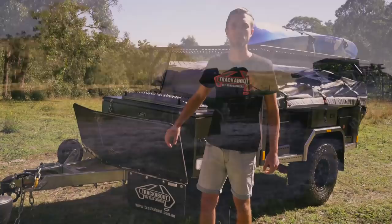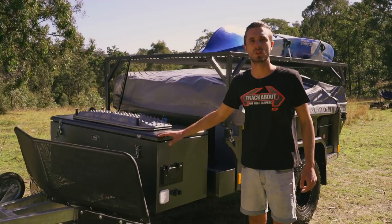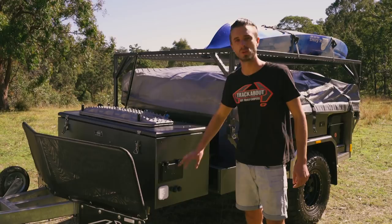The mud flaps hanging off the stone guard protect the undercarriage of the actual trailer. Moving back towards the powder-coated aluminium toolbox - it's lightweight and super strong. This one is fitted with our Maxtrax mounts, which are lockable and capable of carrying four Maxtrax. It's also got our Webasto diesel unit with ducted heating inside the camper.